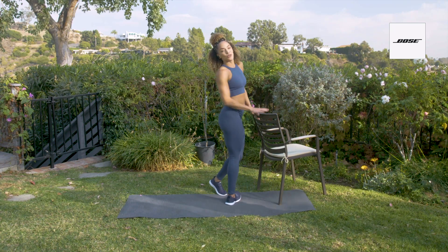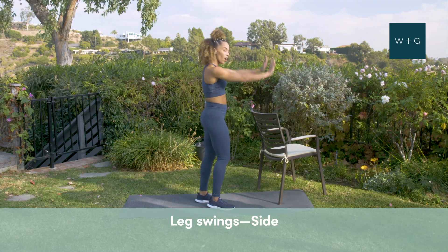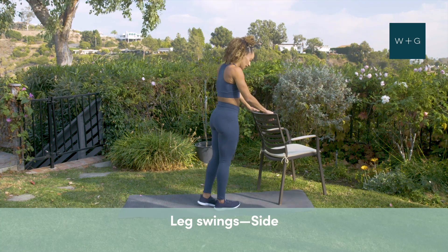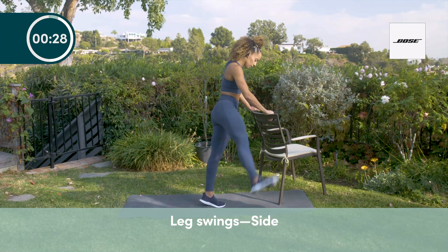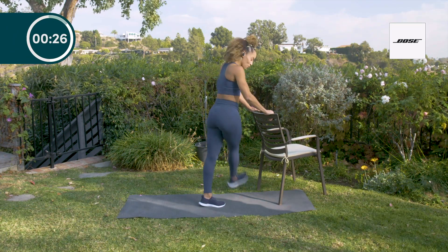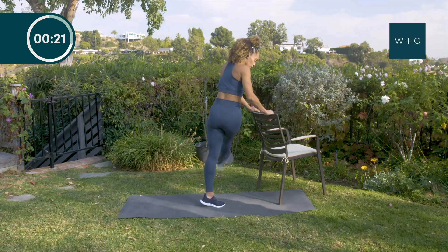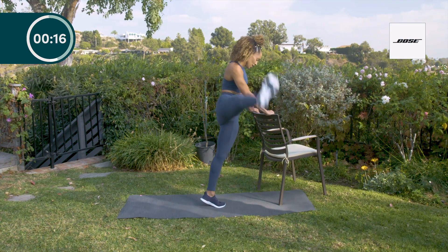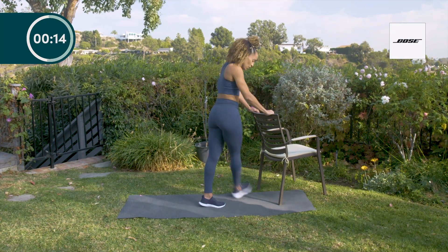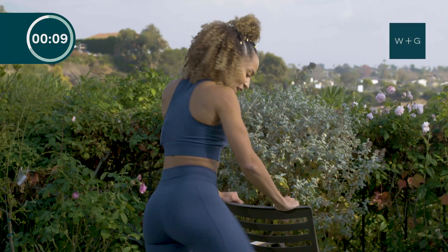Now I'm going to show you side to side. Hands are going to be on the chair or on the wall, and you're literally just going to take your leg out to the side and swing it. I like to come up onto my toe. So now we're stretching out our abductors and adductors — full range of motion, go to your mobility and flexibility.